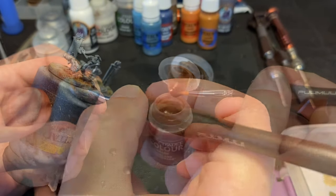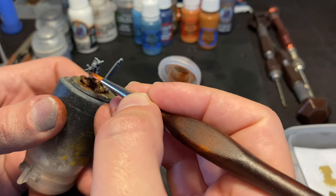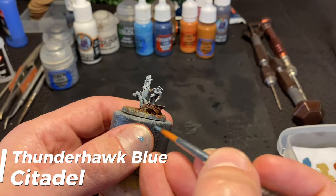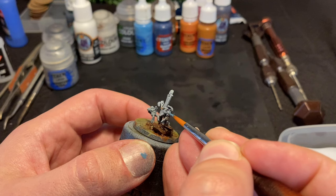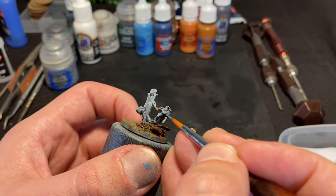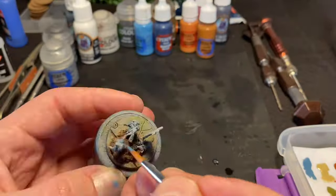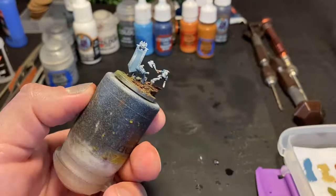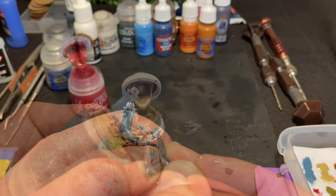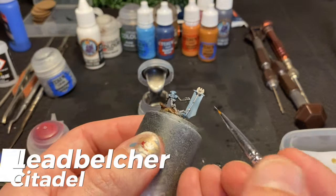I give Karn's exposed arms a little Reikland Fleshshade and when that's dry we move on to the layers. Starting with Thunderhawk Blue, I painted all the shoulder pads and backpacks. As this mini is set during the Isstvan III slaughter, all marines — Karn and his victims — will be World Eaters. This gives the mini a clear palette with the rest of a World Eaters detachment. After that the red accents were done with Khorne Red, the brass with Runelord Brass, and the gunmetal with Leadbelcher.